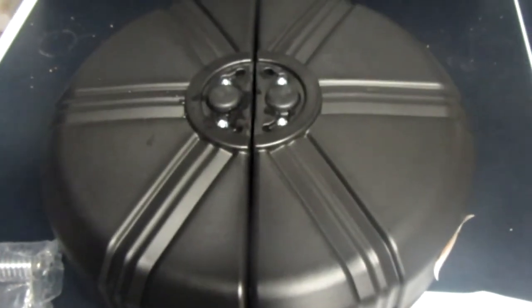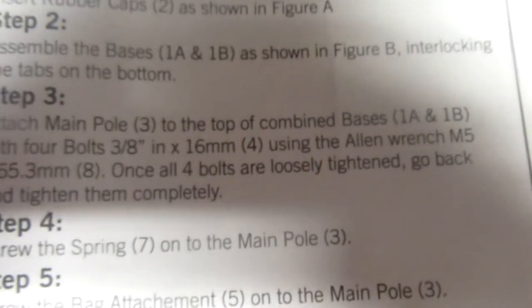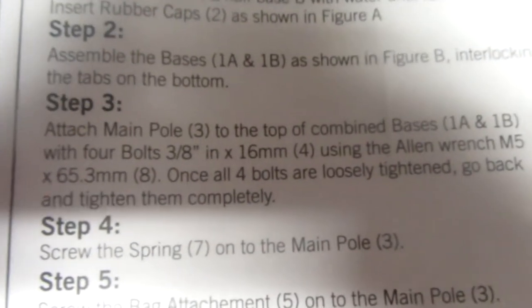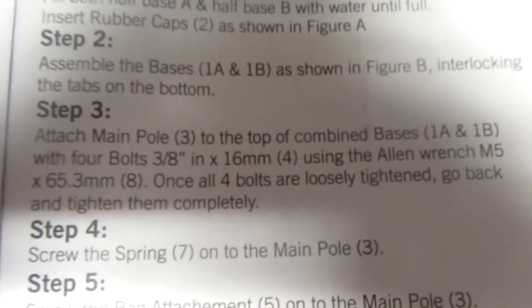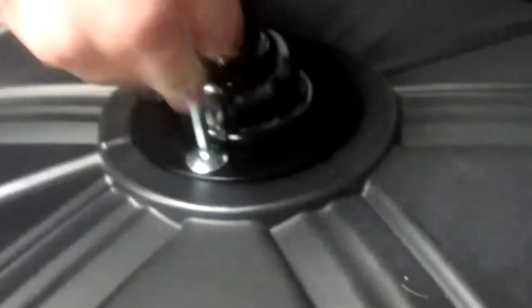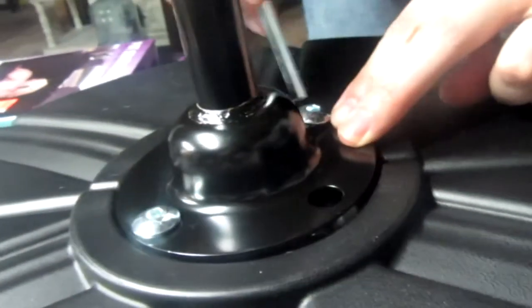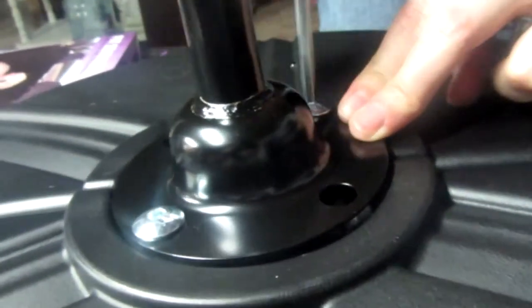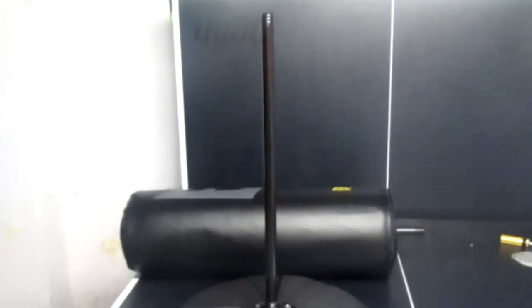It looks like we're successful. Step 3: Attach the main pole to the top of the combined bases with four bolts using the Allen wrench. Once all four bolts are loosely tightened, go back and tighten them correctly. It should look like this. Make sure that when you're putting it together it's on a ping pong table — it is not acceptable if it's not on a ping pong table.